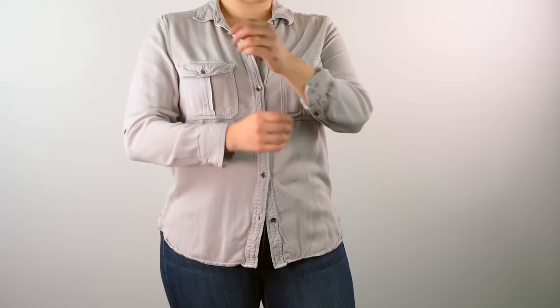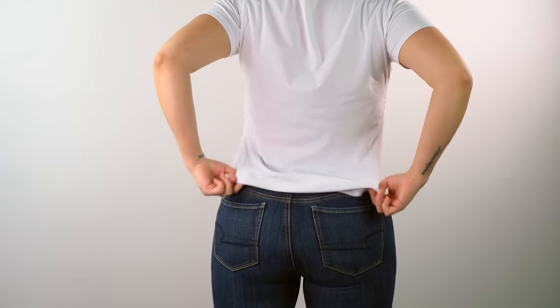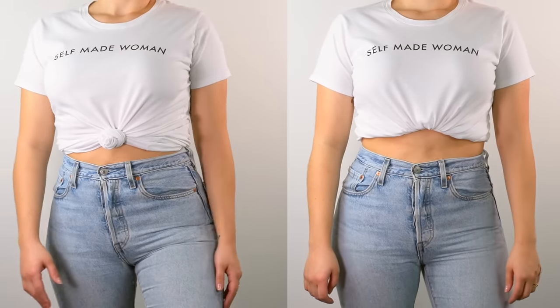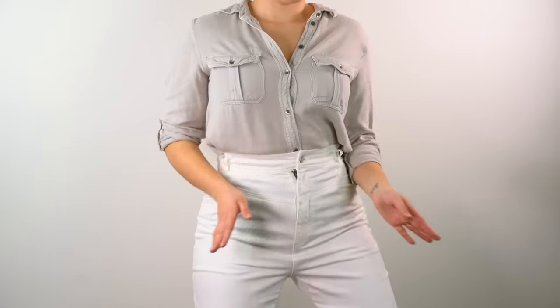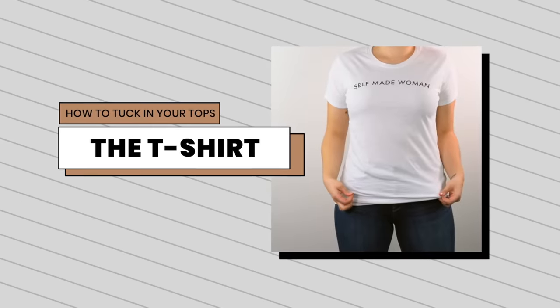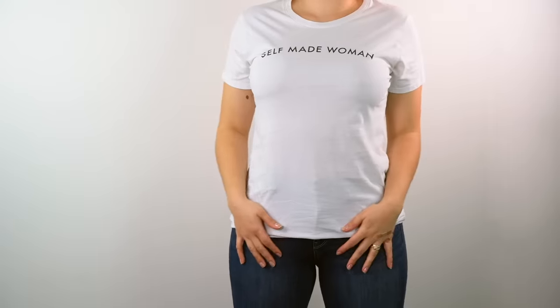Hi everyone, welcome back! Today I'm going to show you a few different ways that you can tuck your tops — not just t-shirts, but also shirts and even a chunky sweater — so it doesn't look bulky in your pants. If you're interested, keep on watching. Let's start with the t-shirts. This is a regular long t-shirt; you know how plain it looks when it's just outside.